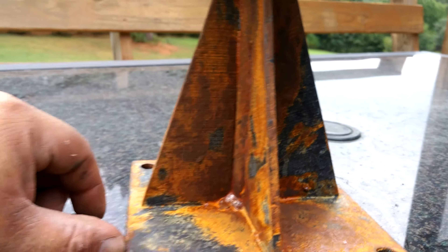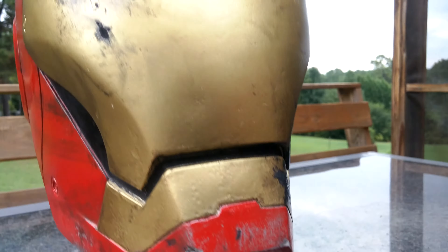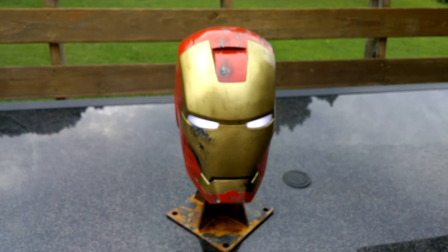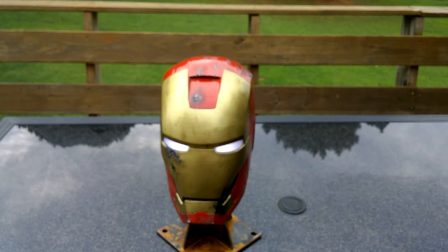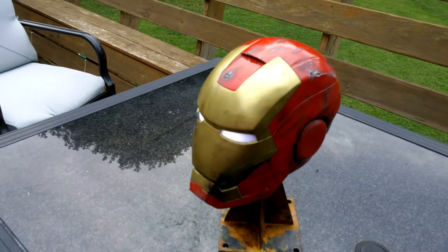More realistic. So this is the helmet — the lights are LEDs in the eyes and they're actually pretty bright, but I'm outside in daylight so it might not be showing up as much. I'm gonna go around and do some close-ups on the damage. Here's the eye.